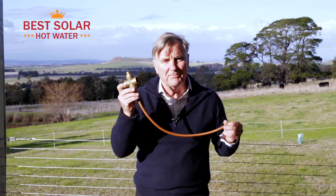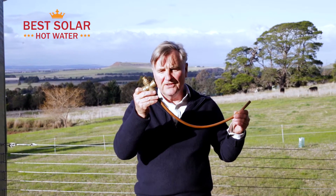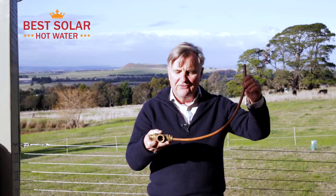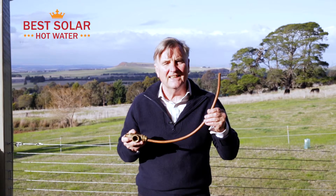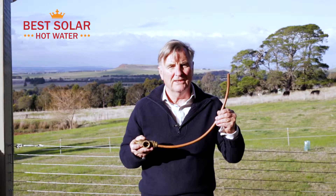Hello again, it's Stephen from Best Solar Hot Water. I'm going to talk to you about this rather strange looking item here. This is a four-way valve that is designed to retrofit an existing electric hot water service and make it a solar hot water service.